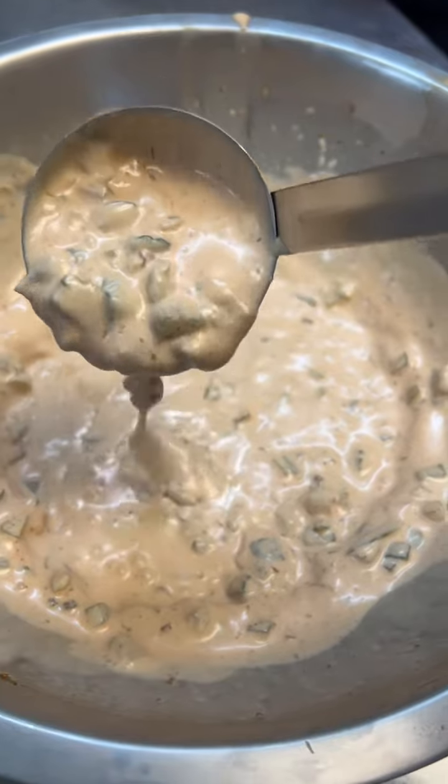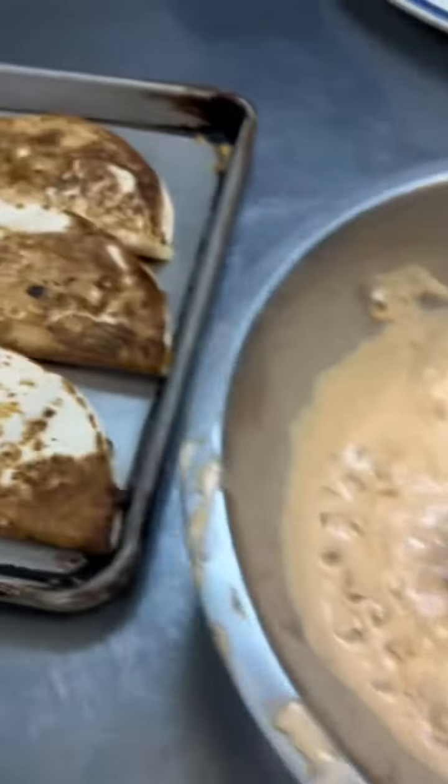Let it hang out in the fridge for about an hour. After being in the fridge, you've got a consistency like that. Serve all into that.